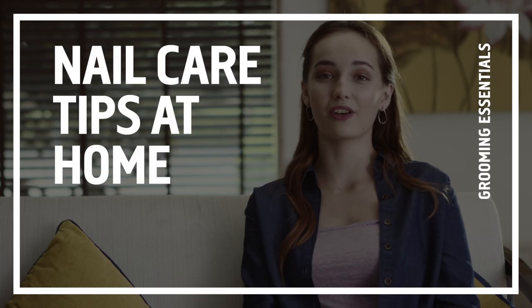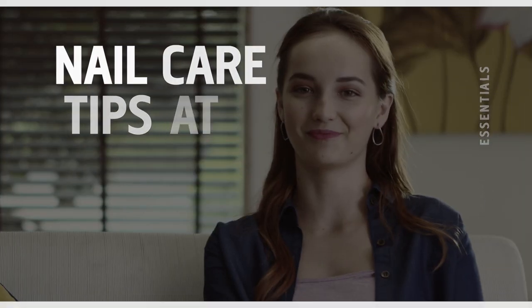Hey, I'm Kate. We would all love a nice manicure at the salon if we could just find the time. So today we're giving our nails some love right at home.